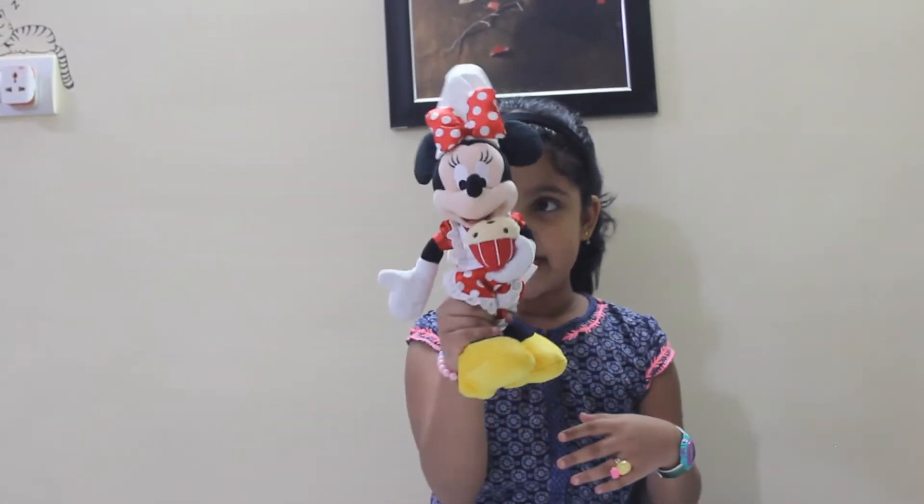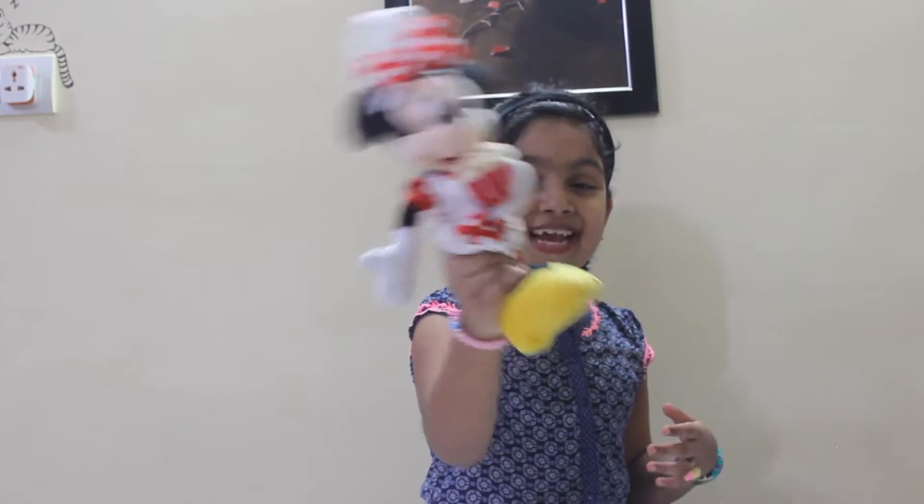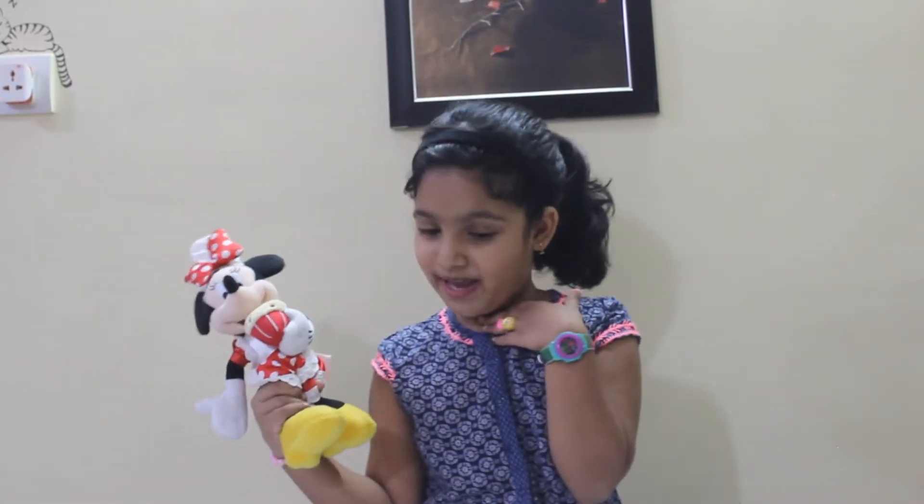And we both are going to make a special dip. And what is that special dip, Minnie? It is Mayo — Mayonnaise! Yeah, we are going to make mayonnaise.